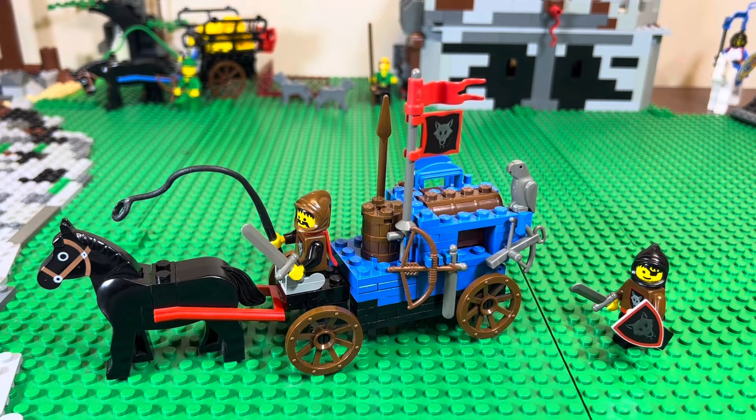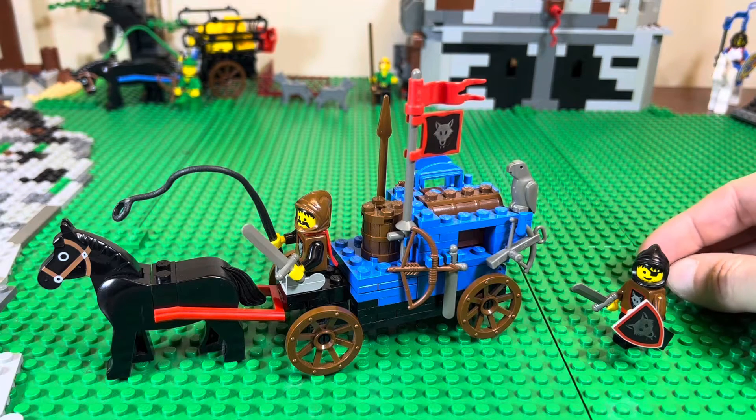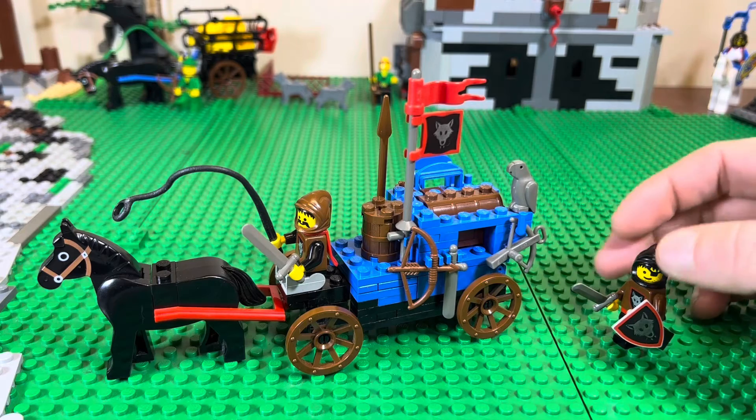This is probably one of the best carriages — one of the best carts, carriages, whatever you want to call it. It's a great design with quite a bit of pieces, more than it looks, and it's got lots of accessories.